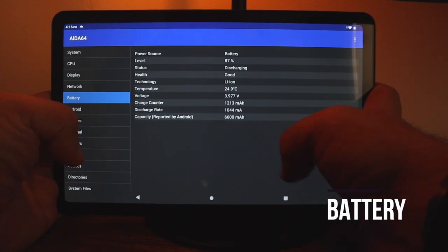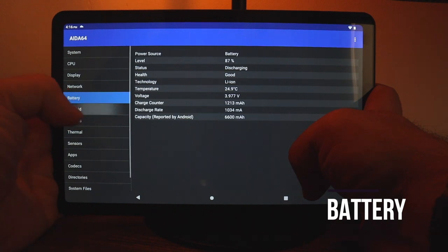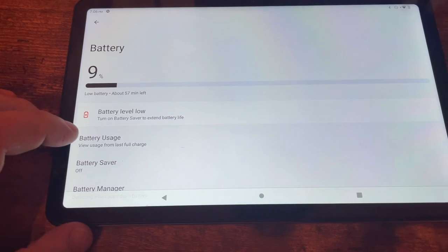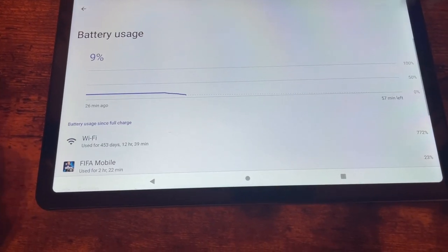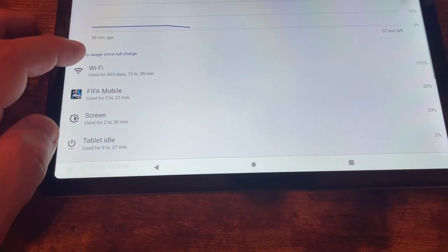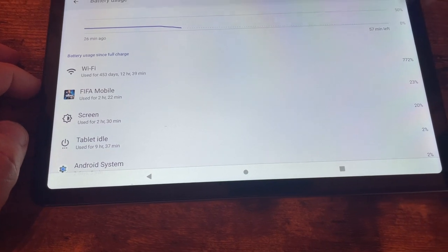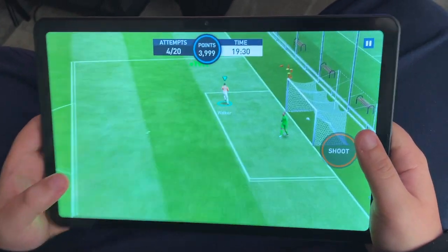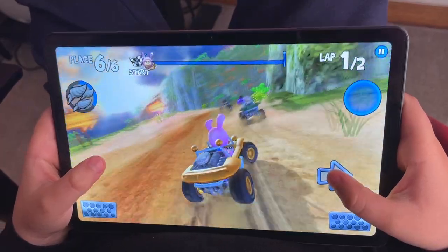The battery is 6,600 milliamp-hours, which should provide all-day usage. According to the manufacturer you should be able to watch eight hours of video. If you play a lot of games, expect the battery to drain faster, but the included quick charger will help get it back to 100% pretty fast.